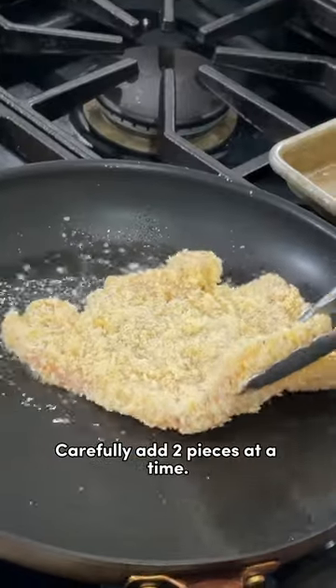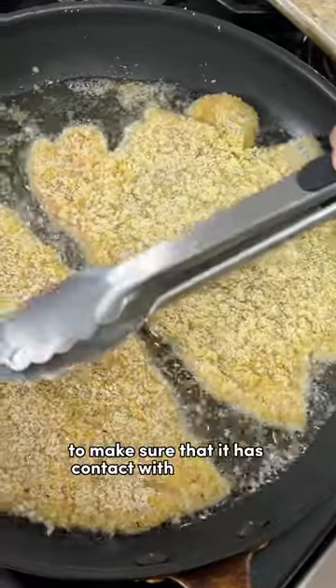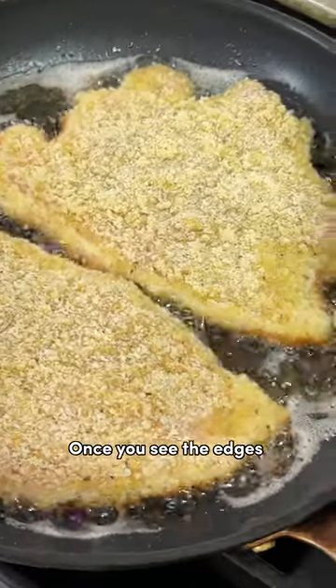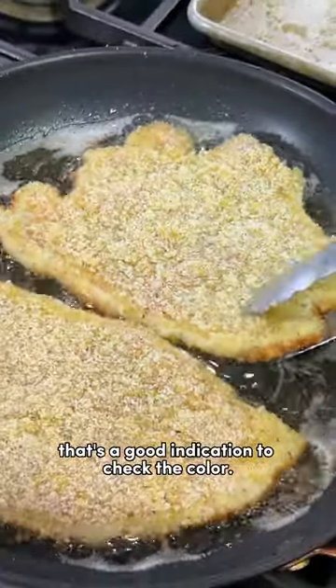Carefully add two pieces at a time. Lightly press the surface to make sure that it has contact with the hot oil. Cook the chicken until the underside is golden brown and crispy, about two to three minutes. Once you see the edges start to get golden brown, that's a good indication to check the color.